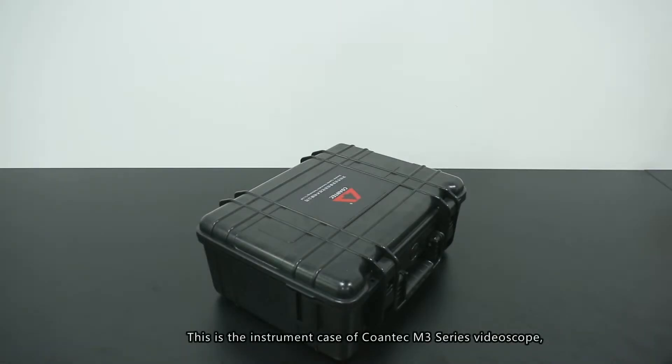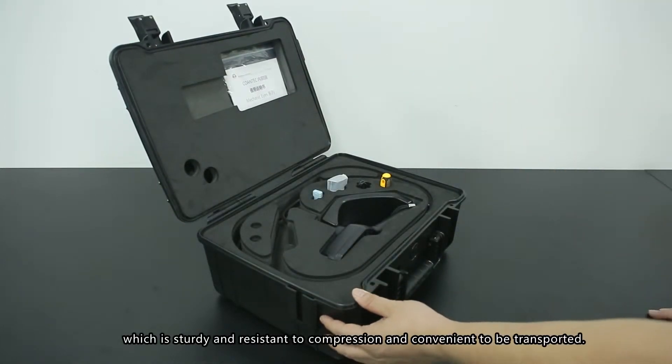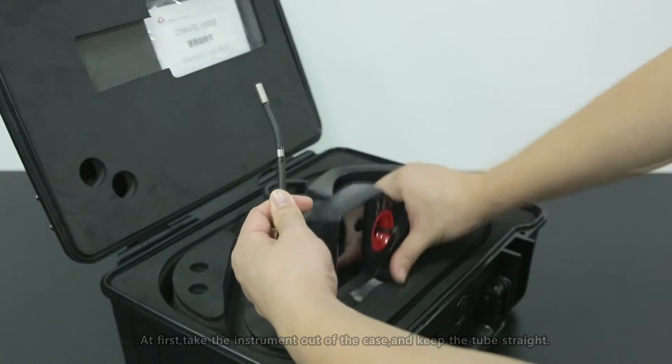Now let me show you how to operate this video scope. This is the instrument case of the KONTAK M3 Series Video Scope, which is sturdy, resistant to compression, and convenient for transport. First, take the instrument out of the case and keep the tube straight.